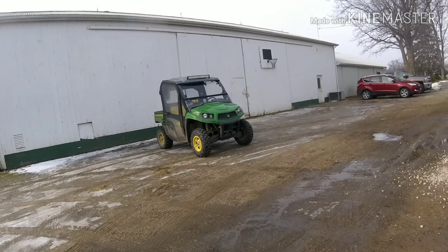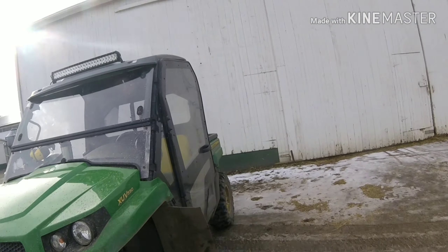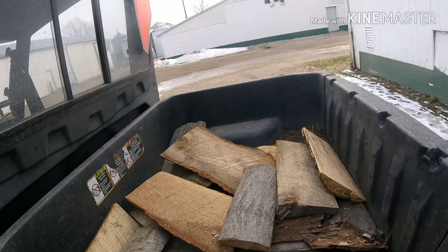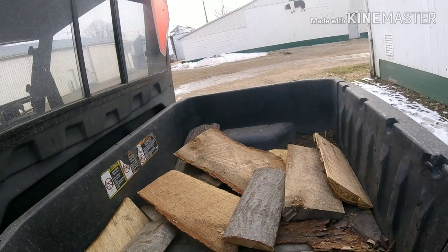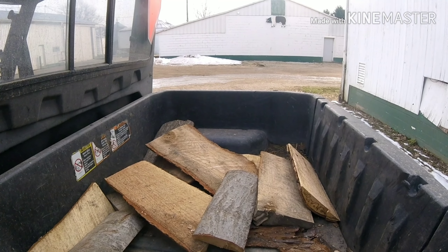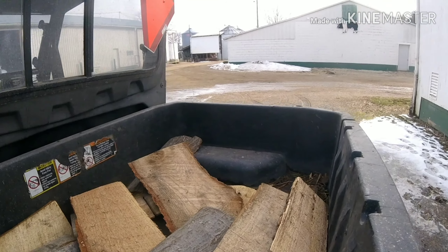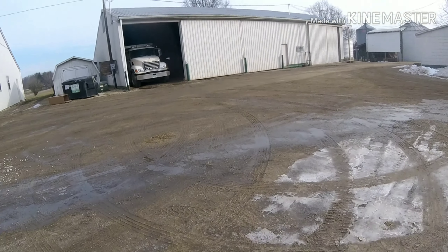We're going to go do that firewood over at the other house. I think I'll take my gator this time. Gosh darn ice — it fell off from underneath me. Since I've got a little bit of wood left in here from last time, rather than start the other gator, I'll just go start the other gator since it's got a bigger bed and I can get done quicker.